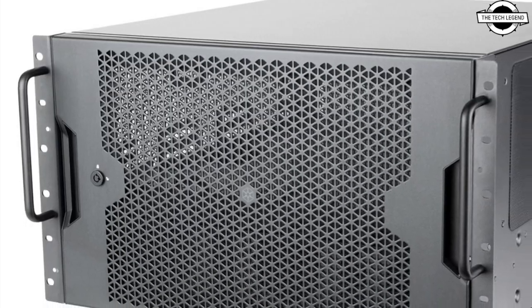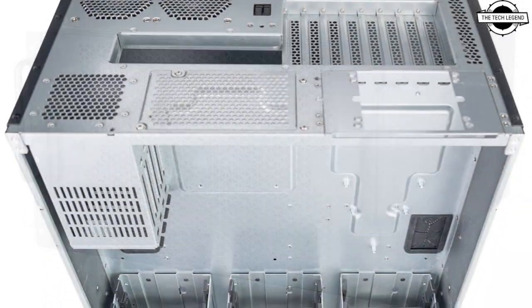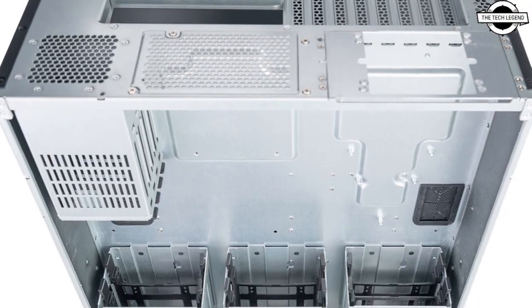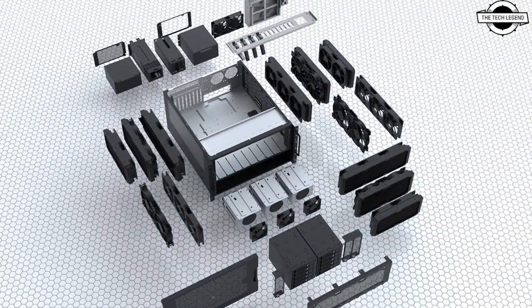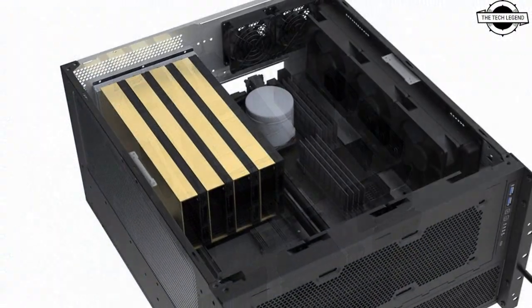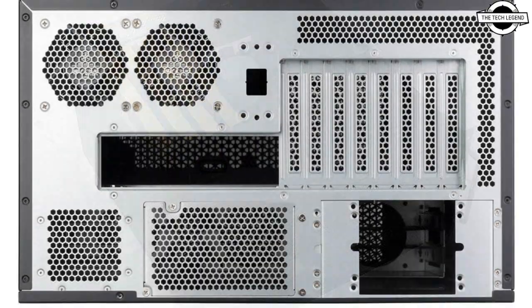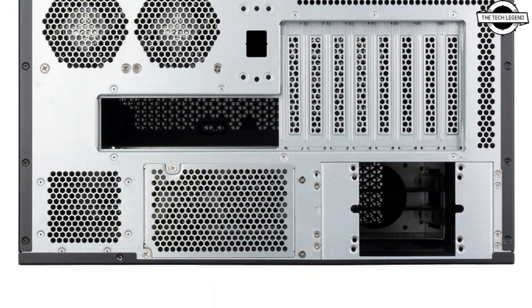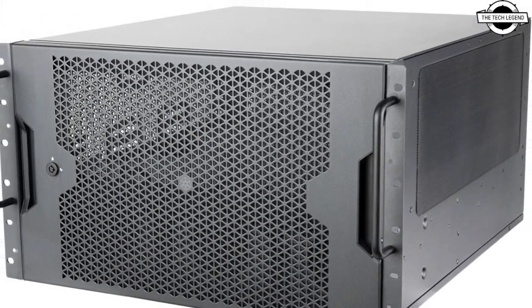Hello friends, welcome to the TechLizern channel. Should I even talk about the Silverstone RM600 and RM61312 rack mount workstation chassis? It is designed to exceed conventional standards. Silverstone ventures into 6U height form factors, showcasing unparalleled cooling performance and versatility for demanding server applications.